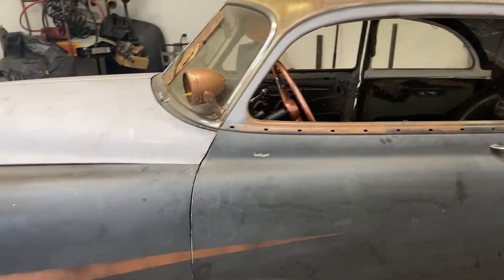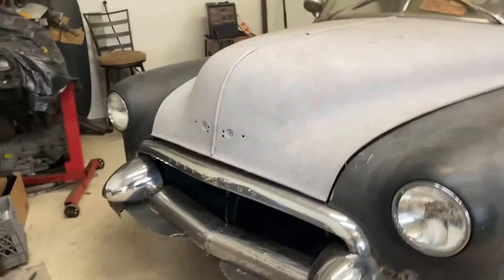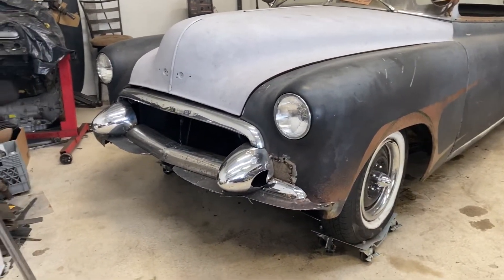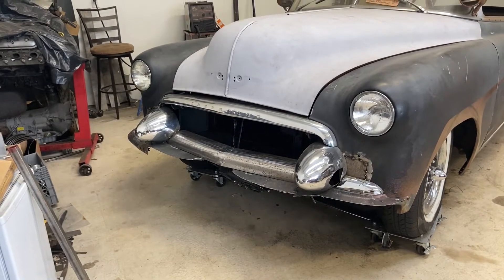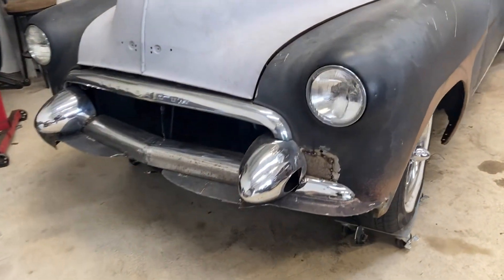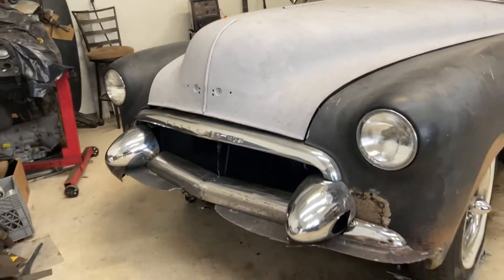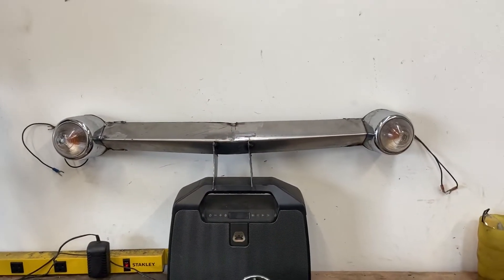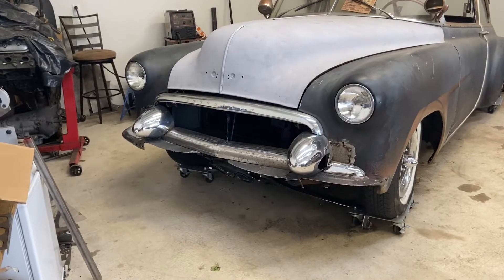Up front I started doing some customization as well. I frenched the stock headlights with the stock rings — I really like that look, it's just real smooth. I took the front bumper off and used the top of the stock grill, then custom-made the bottom piece and threw some dagmars on it. That's a work in progress — I don't know what I'm going to stick in there yet. I built this light bar to kind of float in there; it's pretty cool but it doesn't quite match the aesthetic with the dagmars, it's just a little too busy.